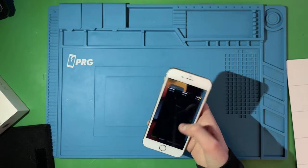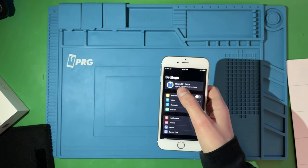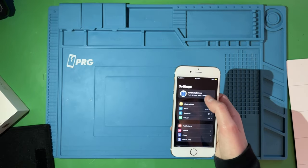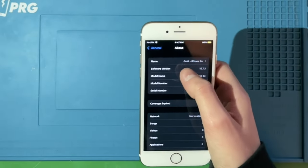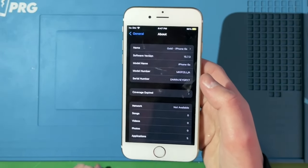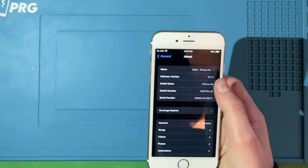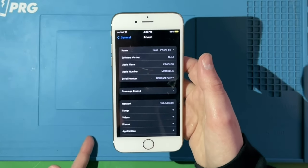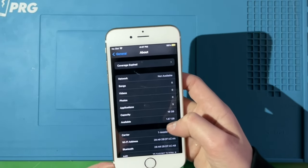We have some stuff installed on it. I did make a separate account for these other devices called 'here on 9to1 extra' — so no, I'm not showing you my real name. I named it 'gold iPhone 6s' because I have a bunch of phones and it's nice to tell them apart. It is an iPhone 6s on iOS 15.7.3, which is the latest it can go.